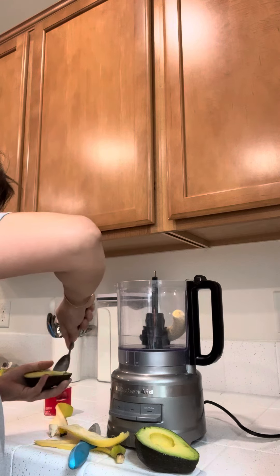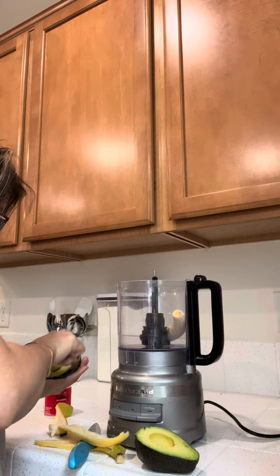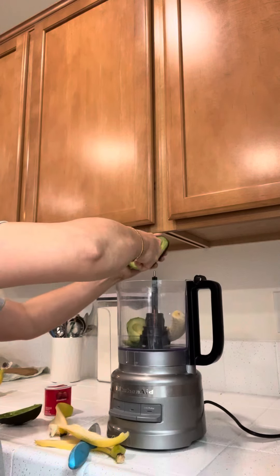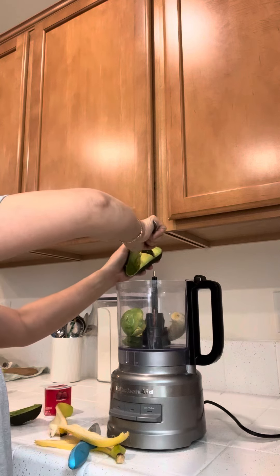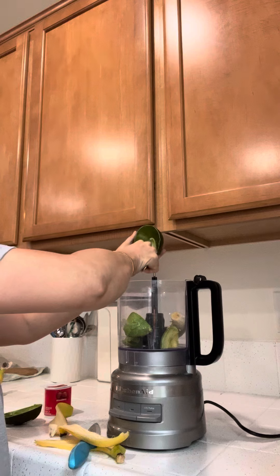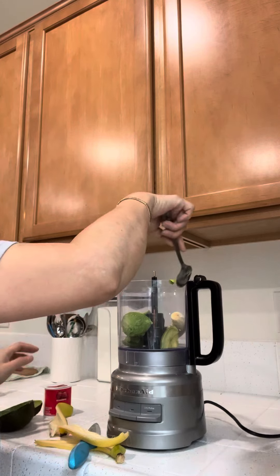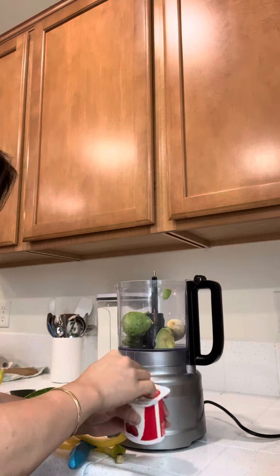And then just put everything in — this is my breakfast. I like avocado. Avocado has healthy fat; this is the good cholesterol.